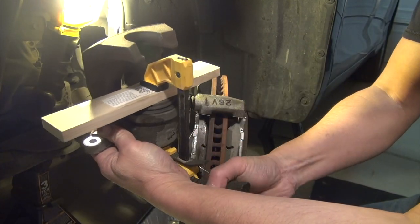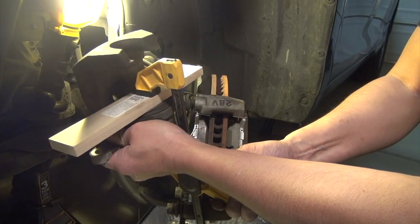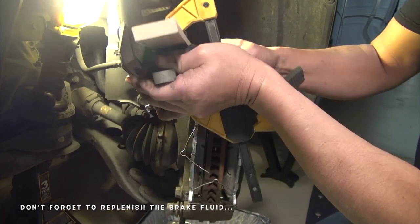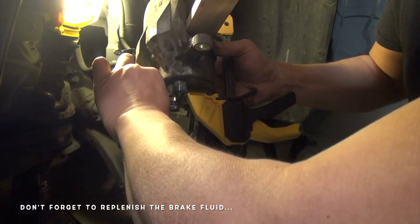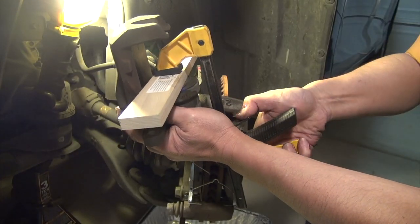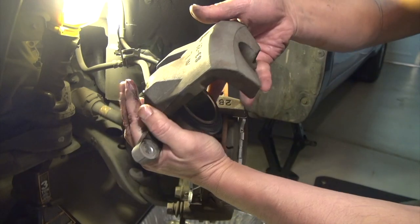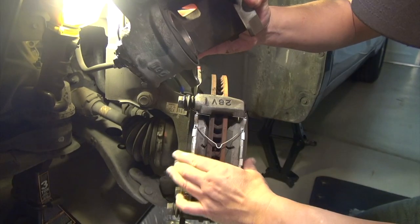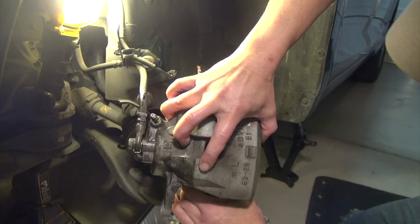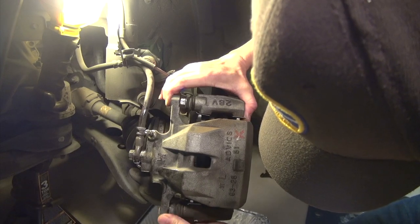See how the piston is now coming down. Now it's all the way down. Go back and close the valve and release the clamp. Now I'm able to clamp the caliper back on. You just have to squeeze everything in — they pop out, but get them in there.